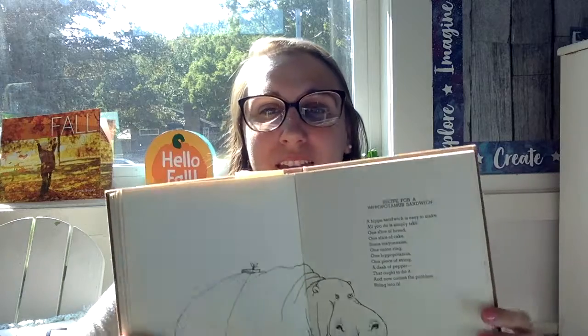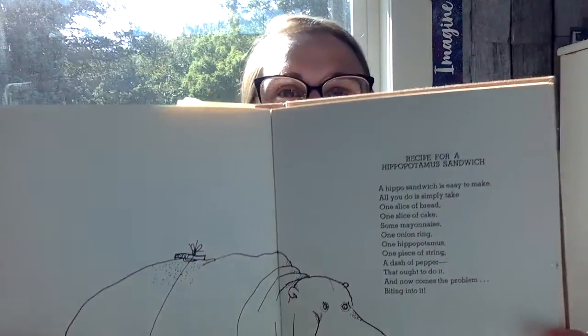Hi, first grade. Are you ready for a poem? This one is called Recipe for a Hippopotamus Sandwich. Let's find out what it's about.